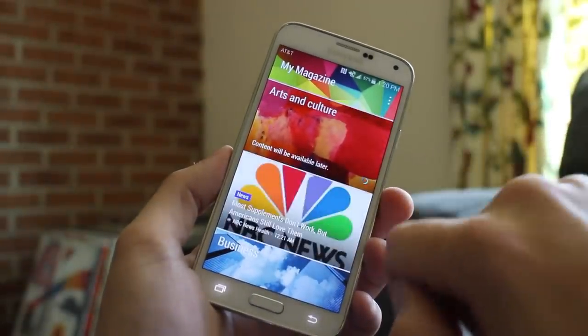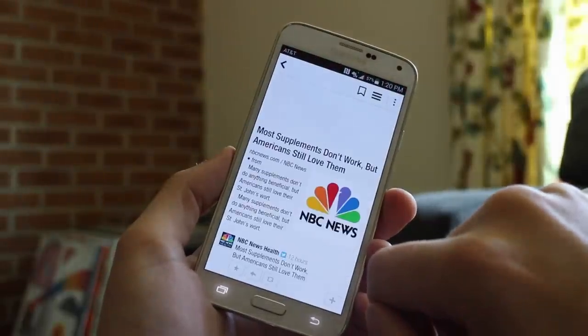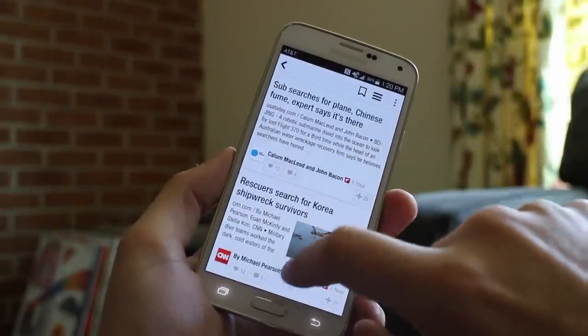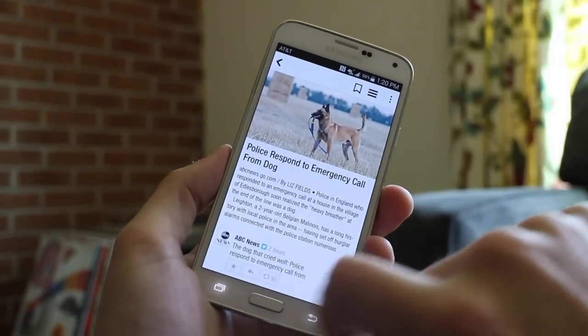And then there are places Samsung gets it right, like the new camera UI. The combined effect, though, yields a product that seems a bit scattered and unsure of itself, and can sometimes leave the user feeling the same way.